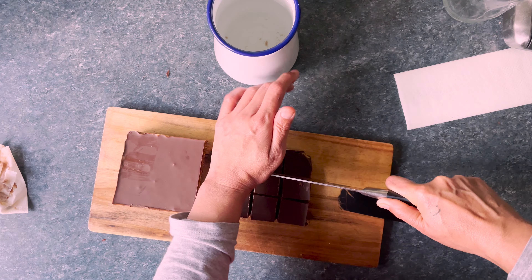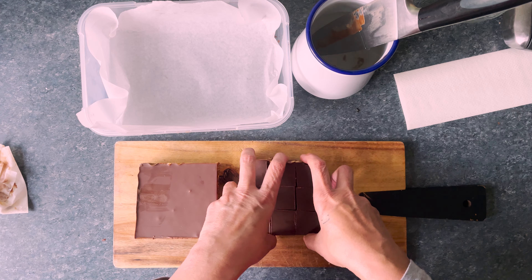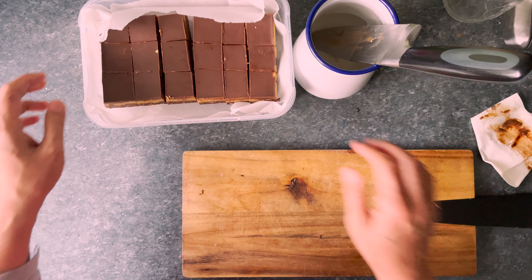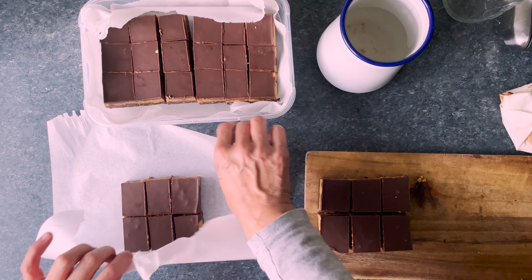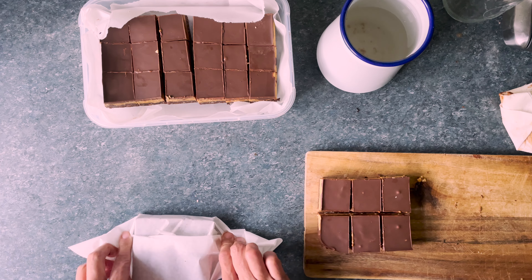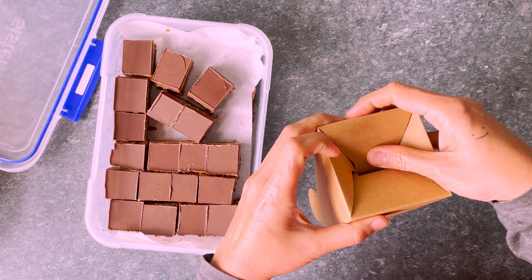I usually cut these in about an inch square. Store in an airtight container in the fridge. You can either wrap them up in greaseproof paper and then pack them up in little boxes.